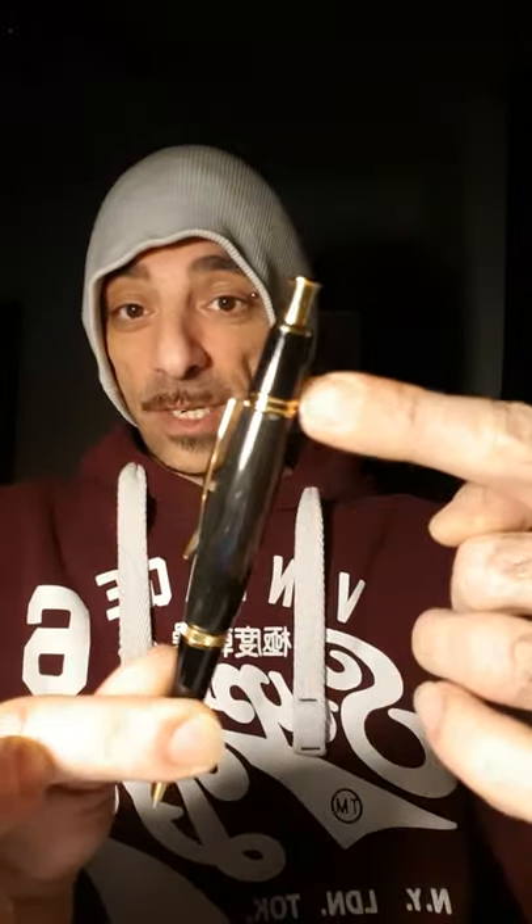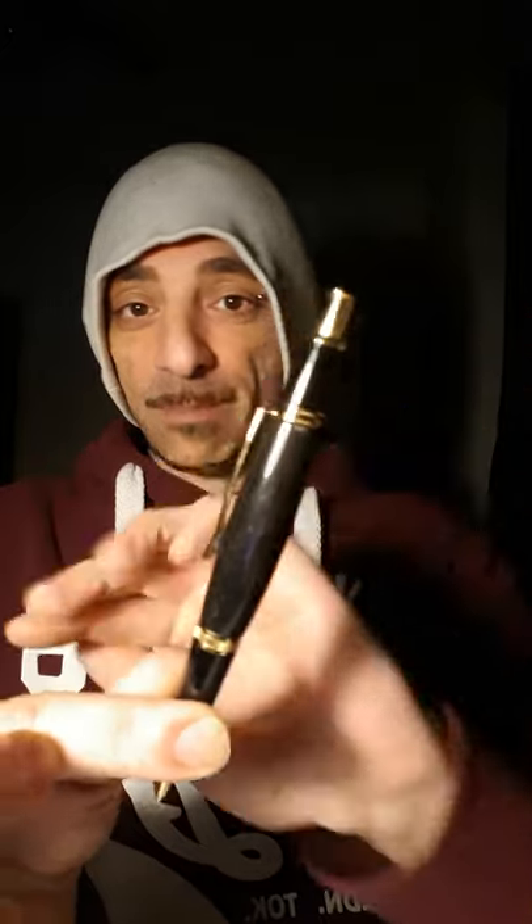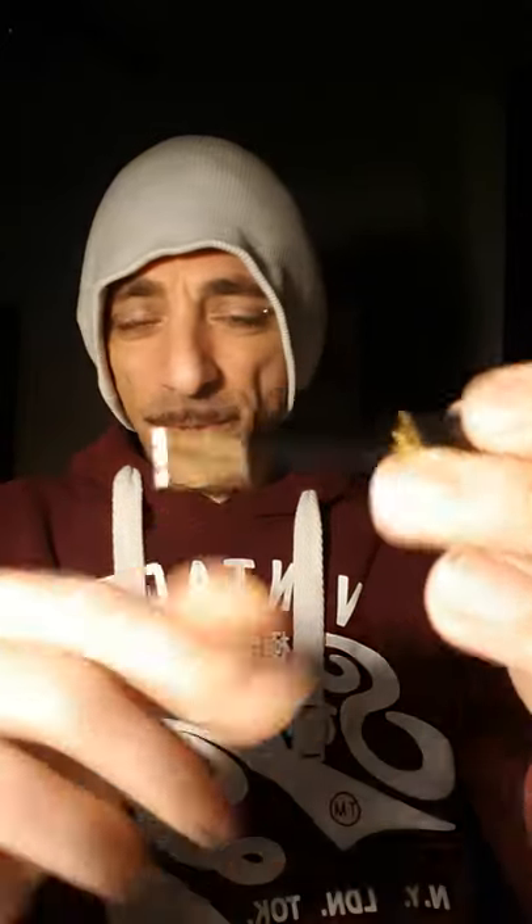He makes the whole lot. He gets the materials — they usually come in like a block — and he files it all down, sands it all down, waxes it all up, polishes it all up, and puts all the little bits and pieces onto it. There's a great little nib on it as well. He made this pencil for me.